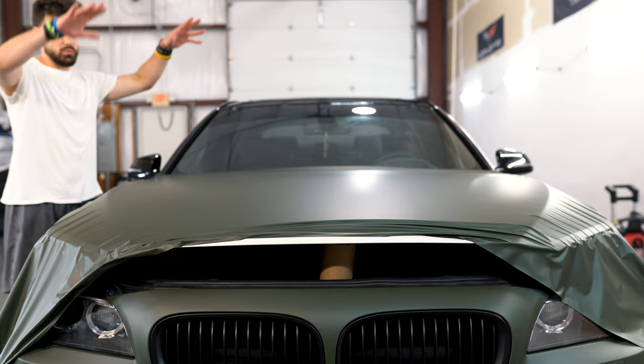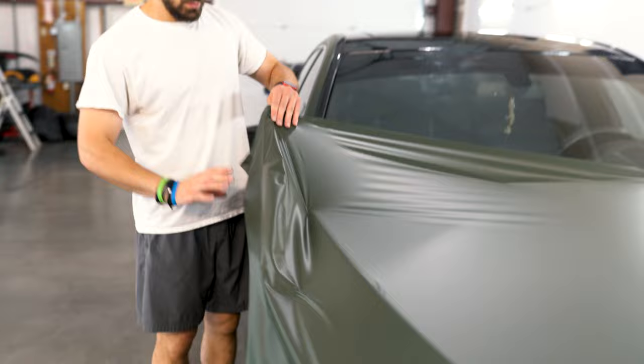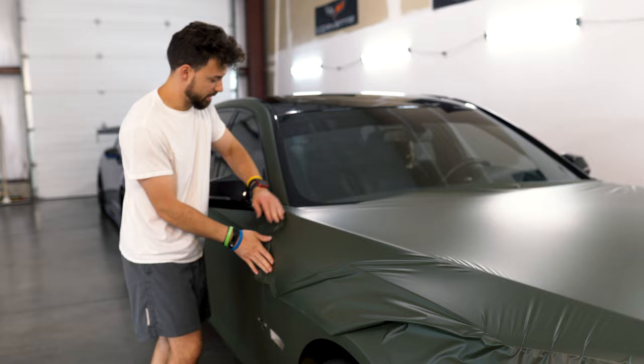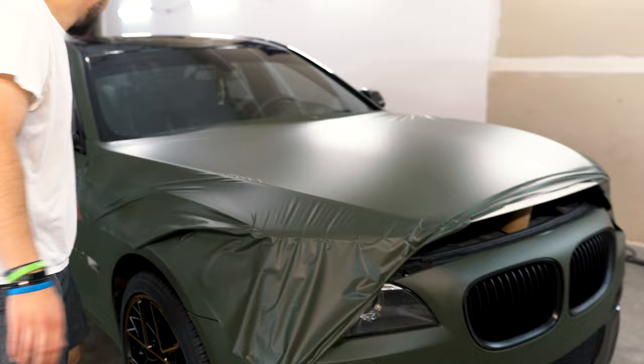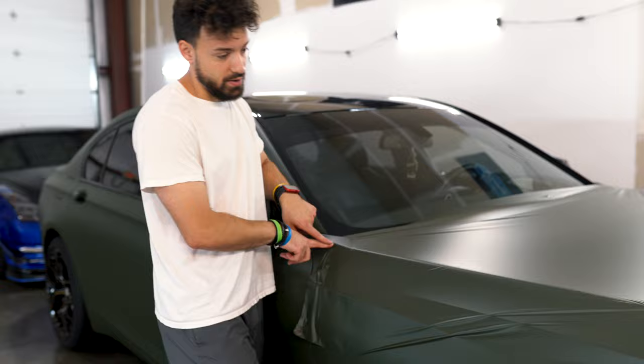Once you get the initial lay down, pick a corner to start with. I'm starting with this upper corner. Take the material, give it just a little bit of a shimmy, pull down, and lock it here. If you're worried about it, put a magnet right here on this corner. This is the fender and this is the hood — I've tacked on the fender but haven't tacked anything on the hood yet.